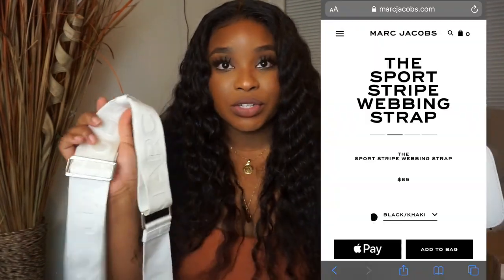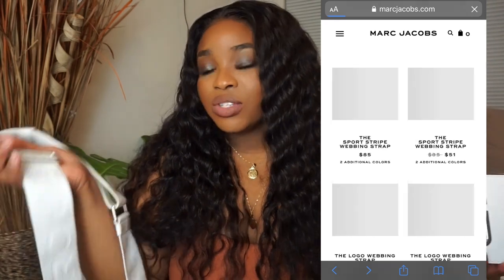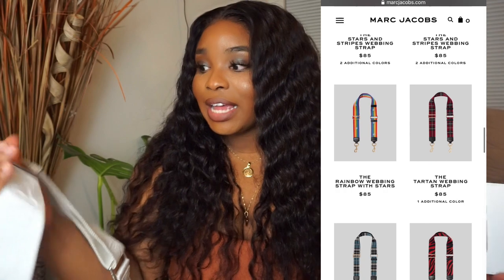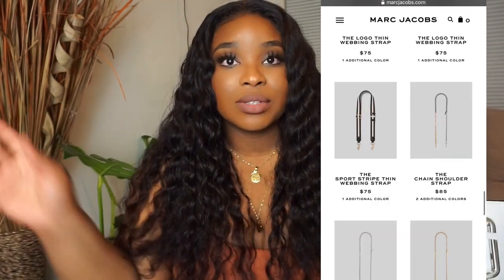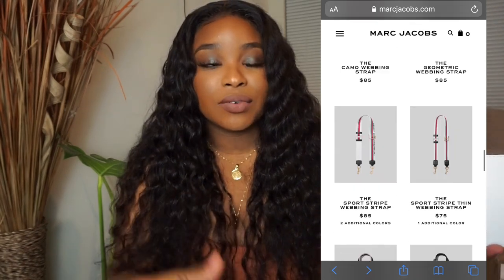I would have defaulted to getting the black one, but I did want to do something different. I just have black purses — I don't have a white purse or a cream purse or anything like that. What I love about their straps is they can be switched out, so I'm definitely going to get more straps from the Marc Jacobs website. I'll include some pictures of different straps that can give the purse a totally different look.